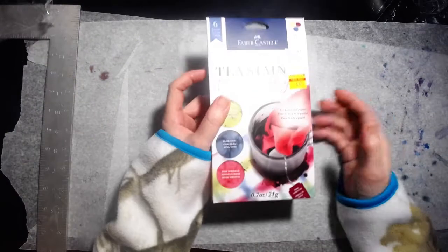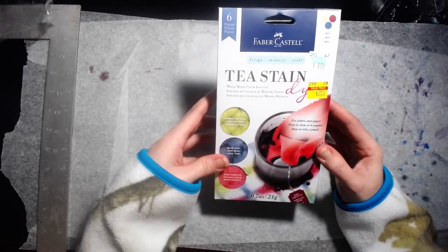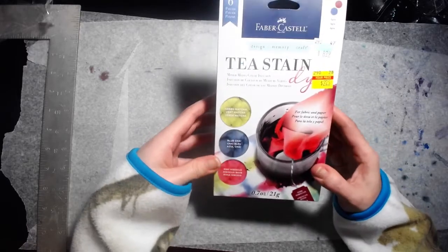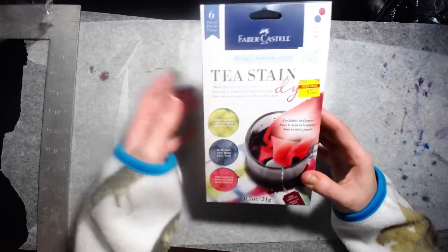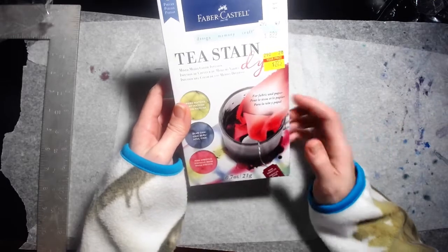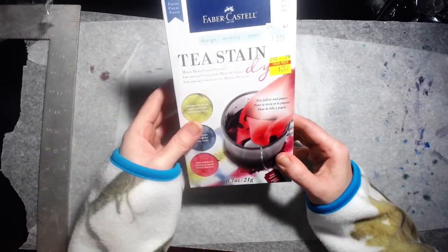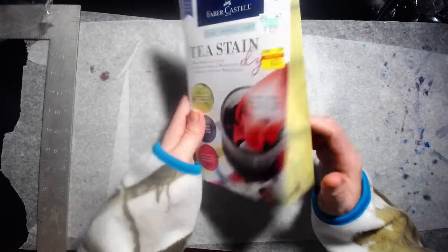That's it for the sketchbooks. I've never seen this before — this is Faber-Castell Tea Stain Dye, for fabric and paper. We've got three colors: green matcha, blue chai, and pink hibiscus. I can't wait to try this out, and I will definitely video it when I do. You use this with watercolor paper. Originally $8.99, I got it for $2.25.